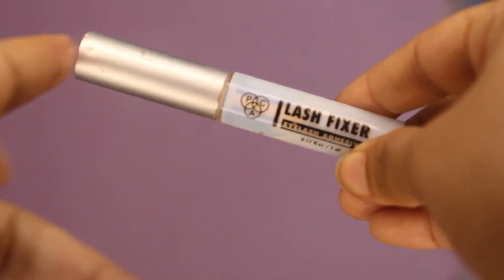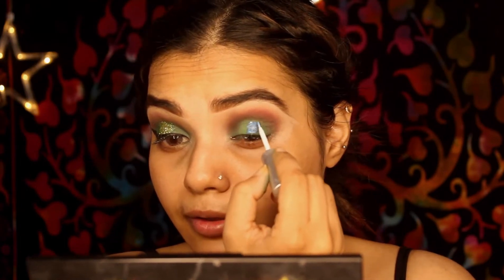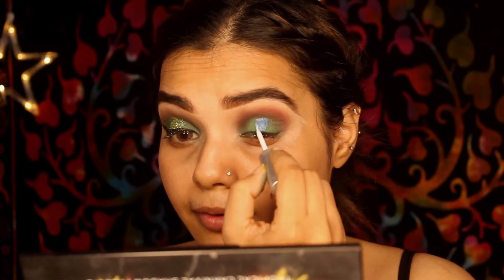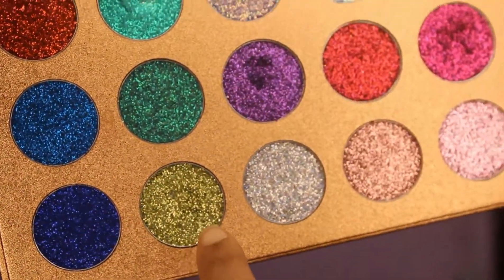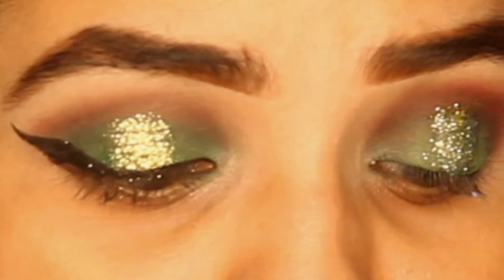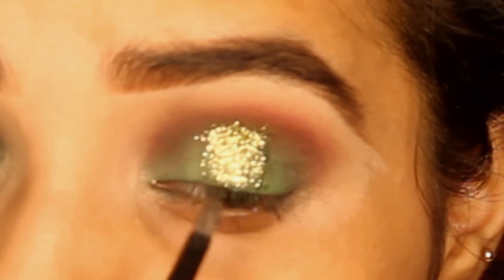I am taking a pack of lash fixer glue and applying it on the eyelid because my glue is very long-lasting and stays very well. If you have a glue it will be better. I am taking a glitter from Delance — it is a very good palette and brand, and the glitter is very pigmented. I will use the olive green color type, applying it on my finger and then on the brush so it applies properly and blends perfectly with the eyeshadow.